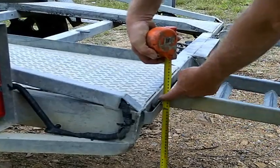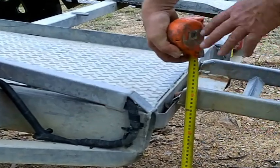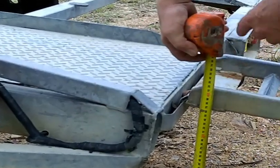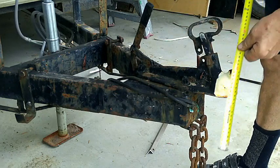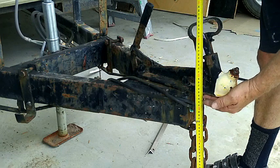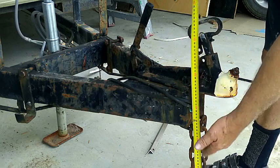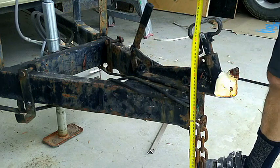To work out how much I can drop the tail of this car-camper trailer I'm making, I set my ball joint at the right height it'll be on the car — 450 millimeters off the ground. Now I can go to the back and figure out how much I can drop it.